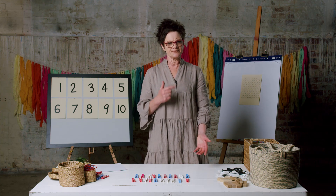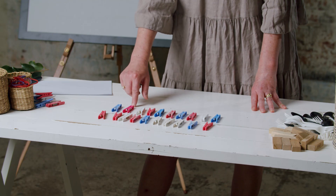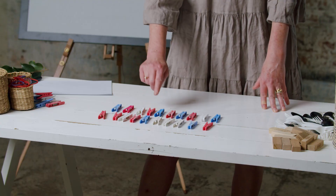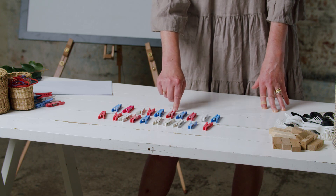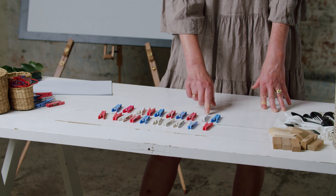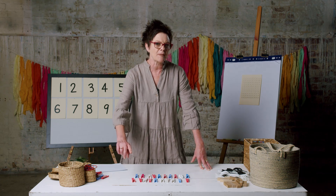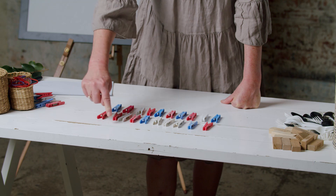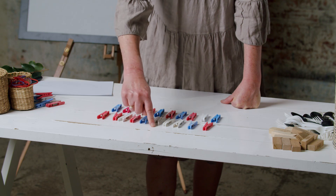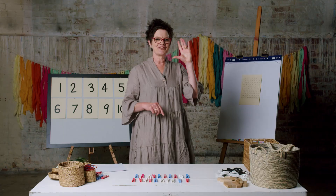But let's count backwards now. We'll start with 20: 20, 19 — can I hear you? — 18, 17, 16, 15, 14, 13, 12, 11. Might be a rocket ship coming. 10, 9, 8, 7, 6, 5, 4, 3, 2, 1. Blast off!